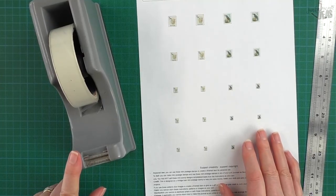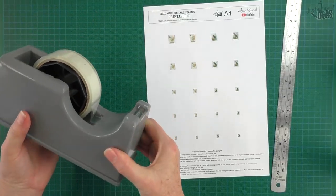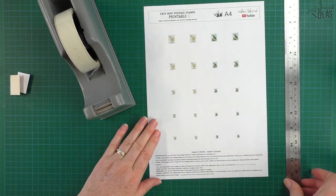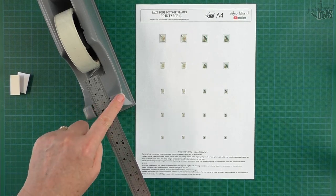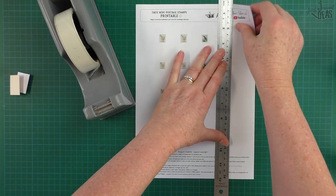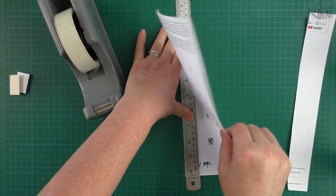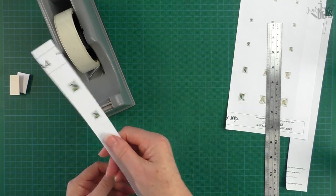I suggest making strips about an inch wide, because I'm going to use my sticky tape dispenser. I've shared this tip before — I use the little teeth on the dispenser to cut out my stamp. I'm going to rip down a strip the width of my ruler, because I know it'll fit between the two bars of the dispenser. Turn it around — there's my strip, the width of my ruler.